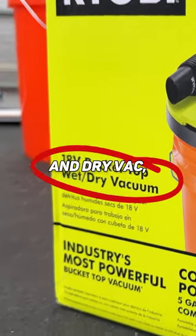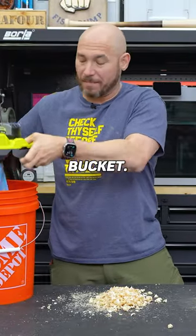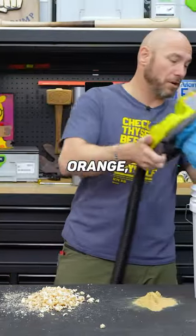This is a wet and dry vac, and it runs on RYOBI's 18-volt battery. What's pretty cool is it'll fit on basically any five-gallon bucket you get at Home Depot. If you don't like orange, you can get a white one.